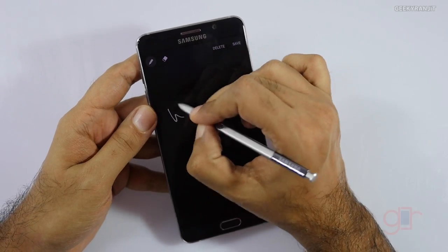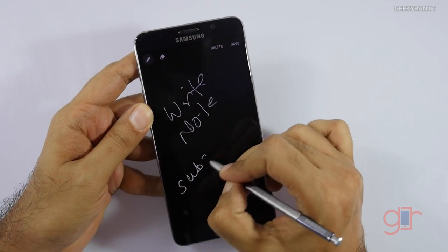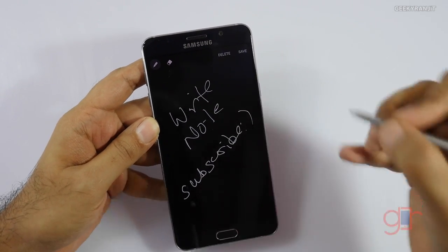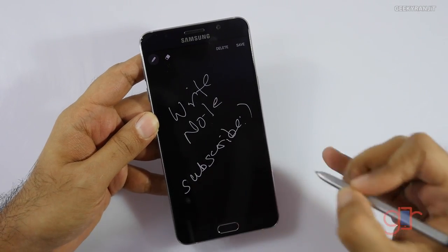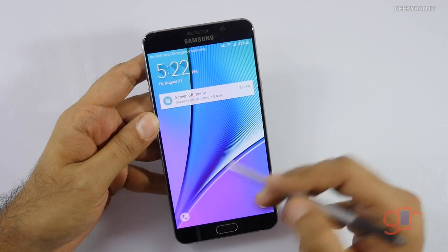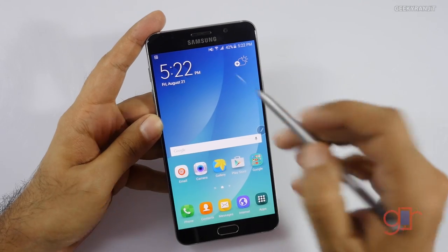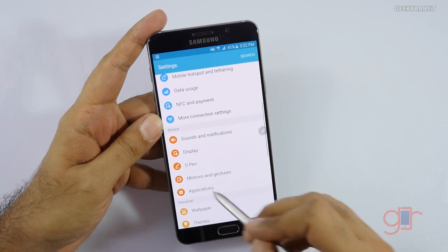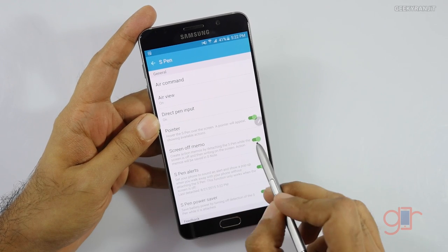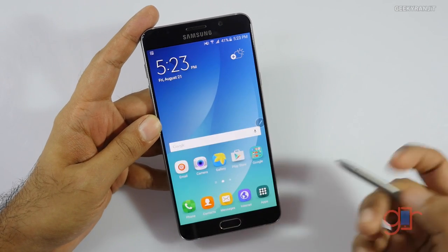You can just jot something down — take out the S Pen and you don't even have to unlock the phone. You can just save this note, and it saves to the screen memo. By default this functionality is not enabled; you have to go to Settings, then the S Pen feature, and check mark the screen memo option, which is off by default.